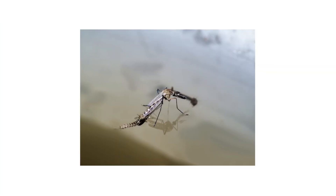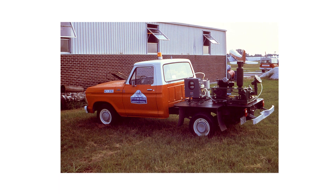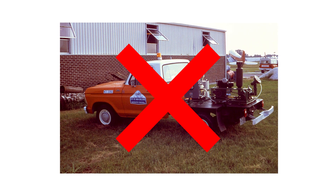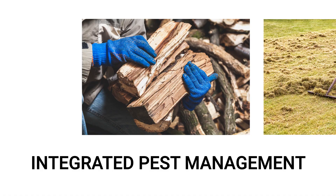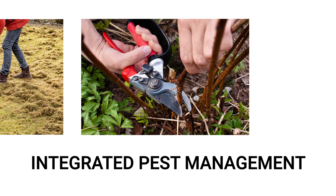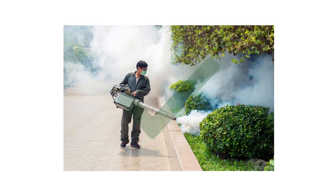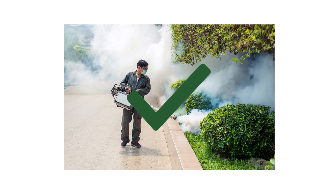Maximum pest control depends on the areas being treated and the conditions allowing pests to thrive. By ignoring these conditions, any prior treatment done for the community could be rendered ineffective. The first thing to do before community spraying is to apply integrated pest management to eliminate suitable pest conditions. This will remove pest harborages, eliminate excess water, and increase the efficacy of any spray application done in the area.